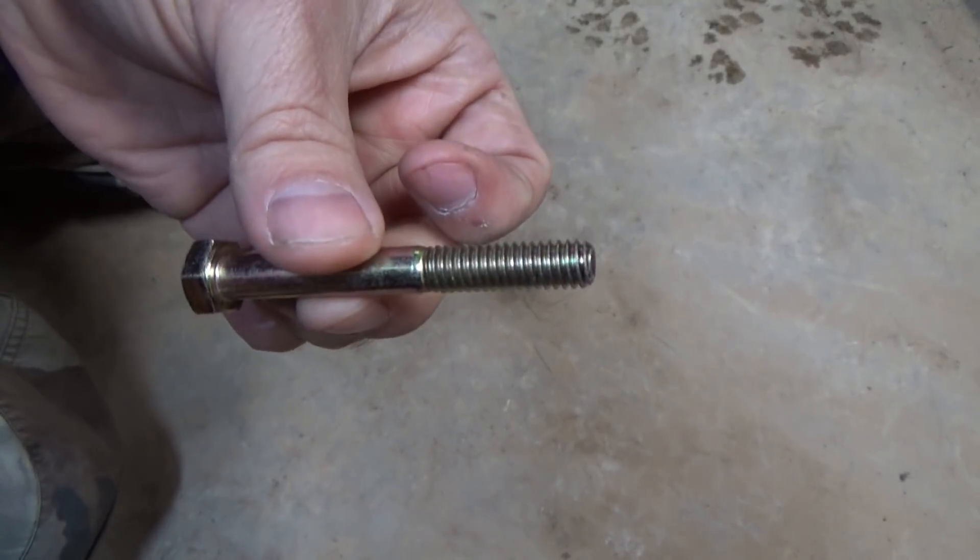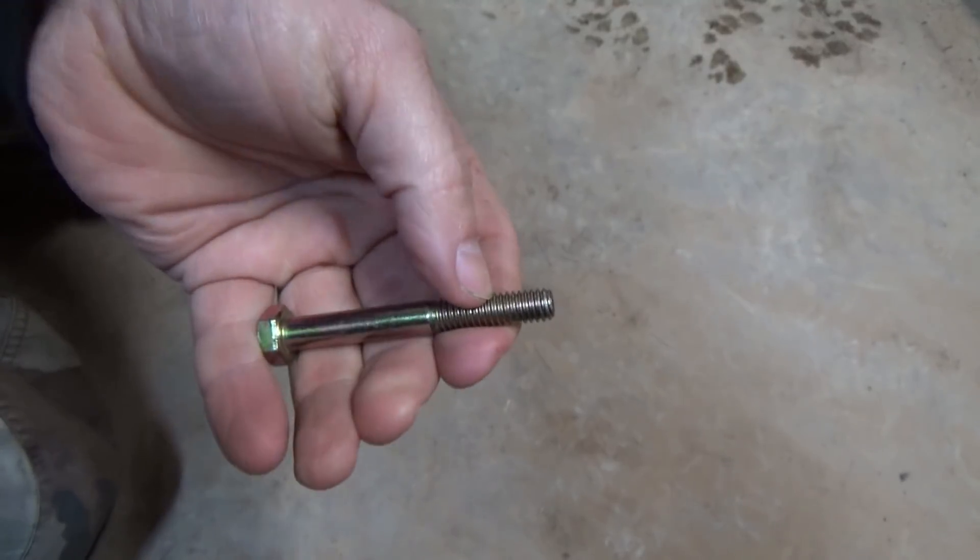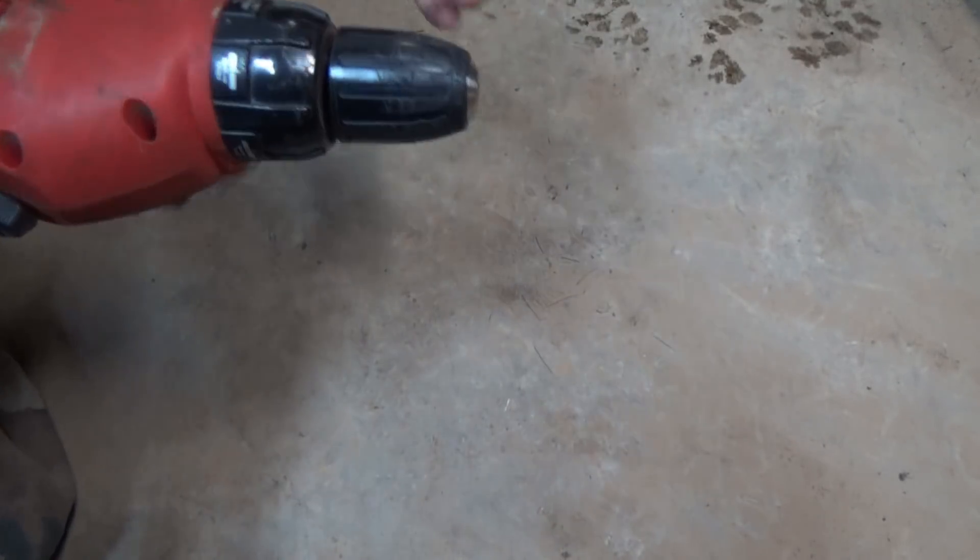Now let's go cut a bolt. Let's pretend like this grade 8 bolt right here is too long for the application we need — we need to cut a little bit of it off. Take the drill...